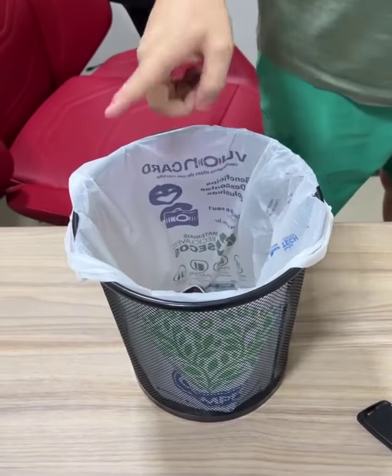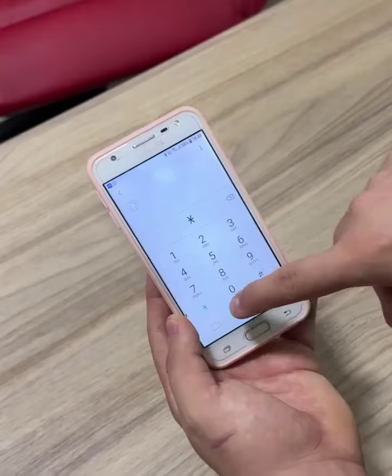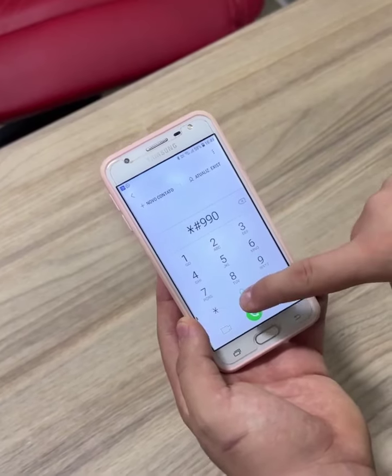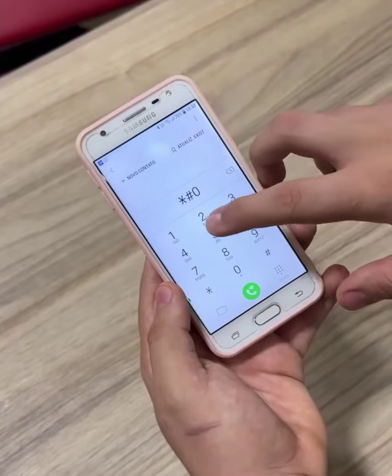Don't throw away your faulty cell phone before watching this video. Cell phone technicians don't want you to discover this secret, but today I'm going to tell you. If your cell phone is discharging too quickly or takes too long to charge, don't worry. In this video, I'm going to show you how to solve this problem at absolutely no cost.